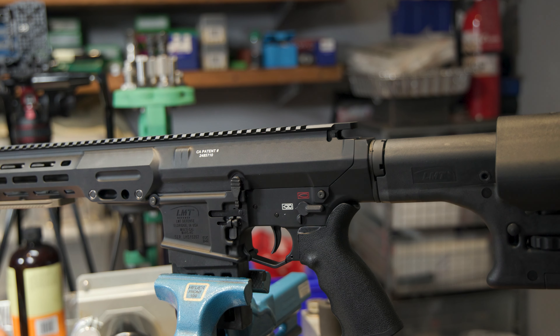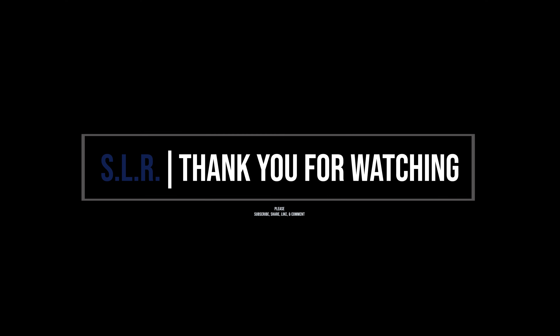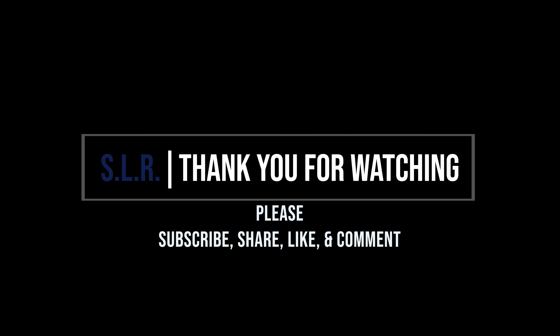This is on the large frame MWS version. I think it's similar on the MRP for the 5.56 small frame. Try it out — let me know if that helps you. See you next time.